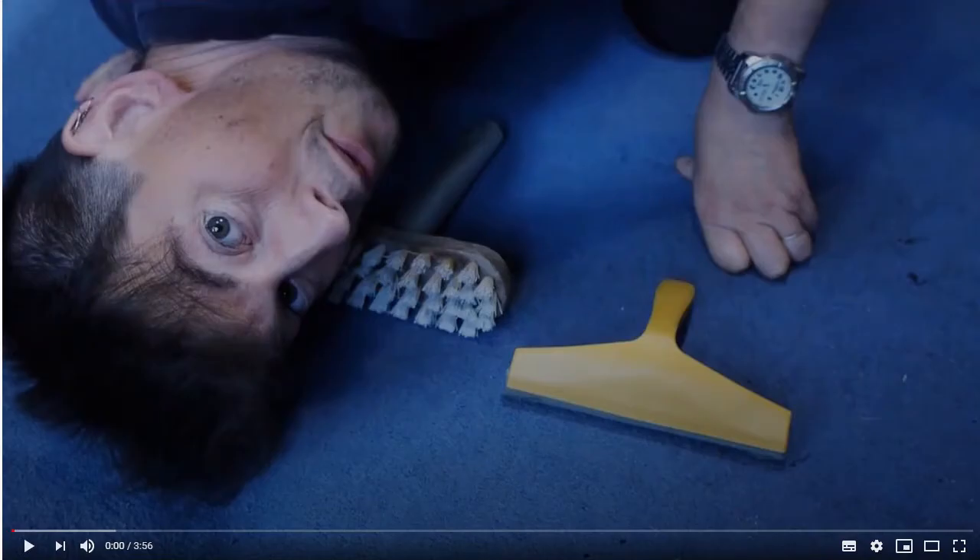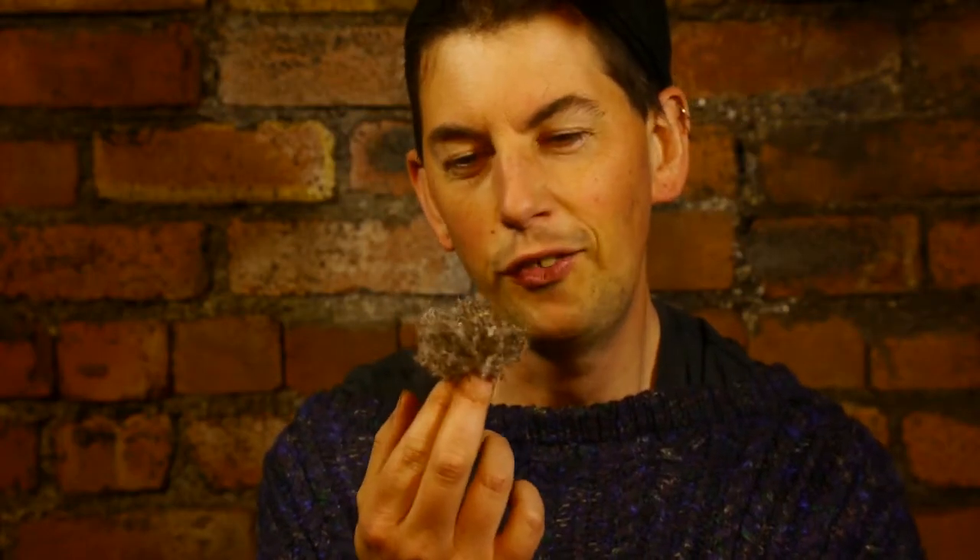Hello, I'm Paddy from creativemedia.org.uk. A while ago I made a video showing you how to get rid of this stuff out of your carpet. Even after you've hoovered, quite often you'll find that there's still stuff in the carpet, certainly with all the hoovers I've tried.